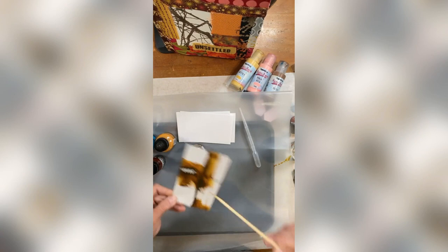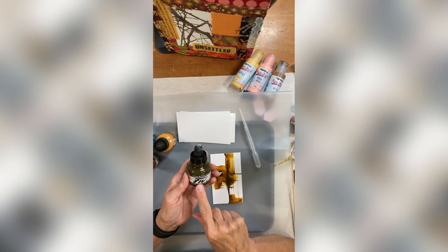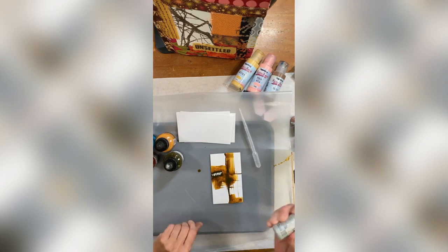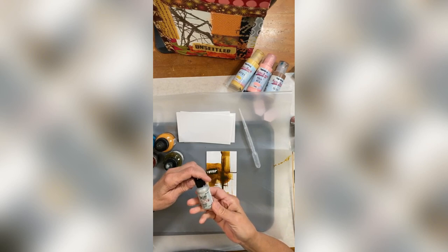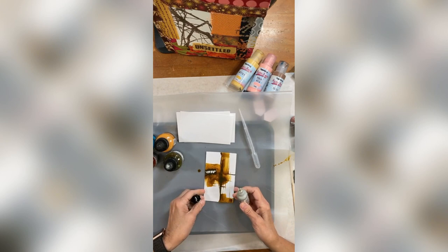Somebody commented on this color — it's a to-die-for color by Daler-Rowney FW. The name is Antelope, and oh my gosh, I have just become totally smitten with it. I love it so much. The other thing I've done, which I think is kind of interesting, is I've taken these — they're Tim Holtz metallics, his alcohol inks — and I like to just put like one drop in.